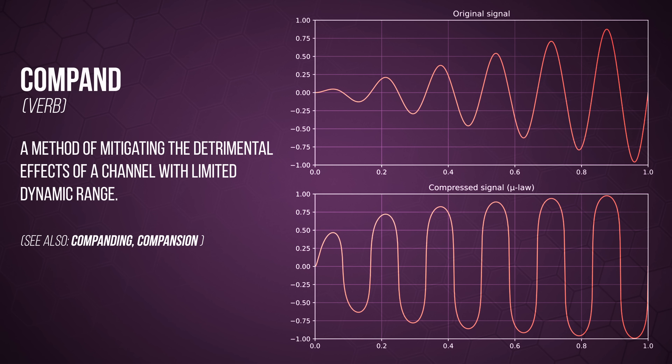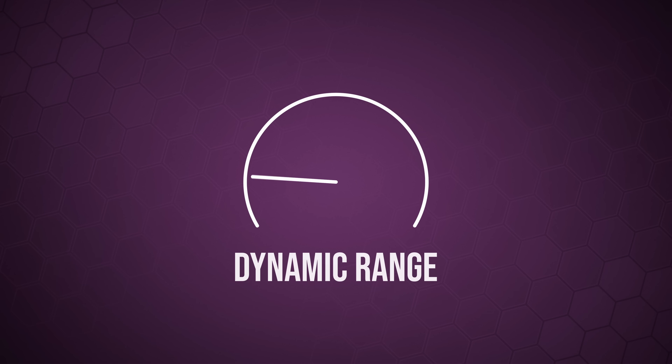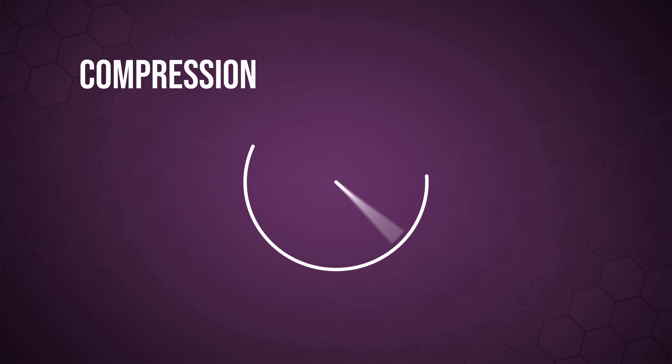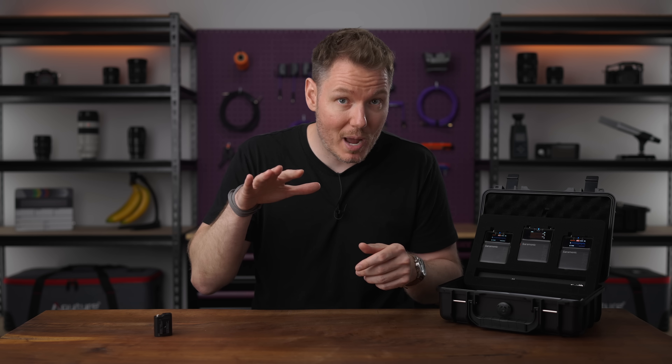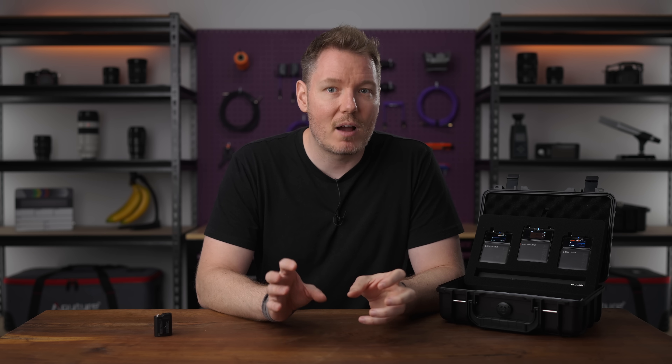Companding is interesting because it's a clever but imperfect trick that analog wireless systems need to use. In an analog system, your microphone captures a huge dynamic range of sounds — from the quietest whisper to the loudest shout. But the analog radio waves that carry the sound through the air are limited and have a noise floor to contend with. So to squeeze all that dynamic range into that limited space, an analog transmitter uses compression and then the receiver reverses that process with expansion — hence the portmanteau of companding. The cool part is that when it expands and pulls those quiet parts back down, it actually pulls down the radio noise that was riding with them. But it's not perfect, and in all but the highest quality devices, this constant compressing and expanding can introduce artifacts that sound like a slight breathing or pumping sound and can also make sharp, sudden sounds feel less punchy or natural.